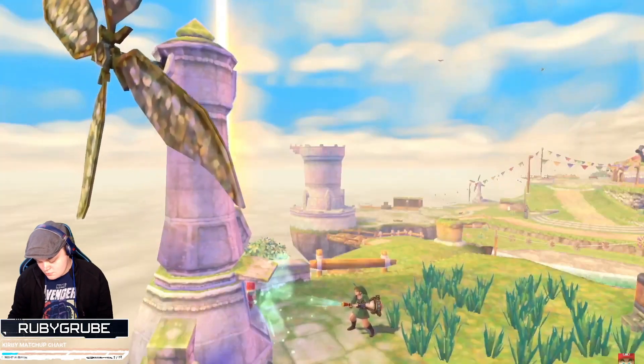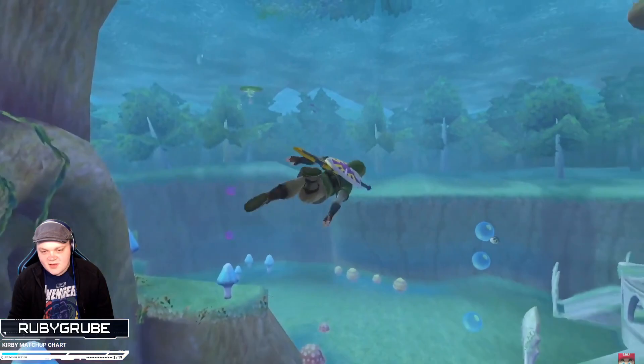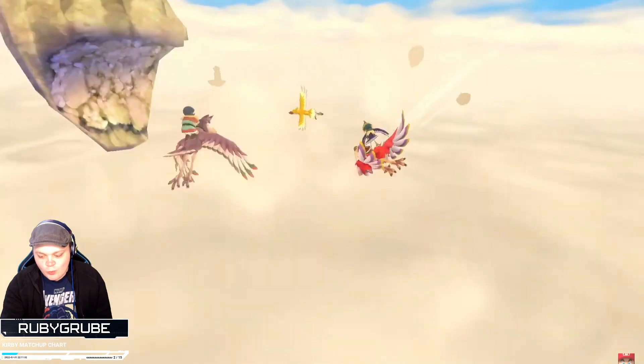Oh, it comes with a special strap too! This animation looks very much Wii-like. The Legend of Zelda: Skyward Sword HD.